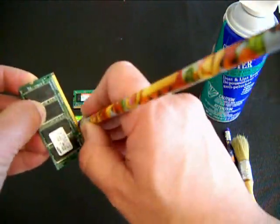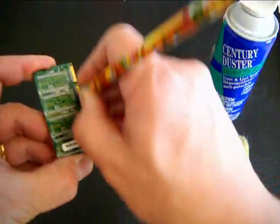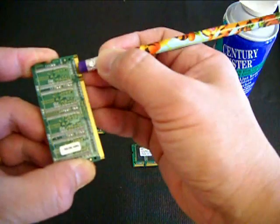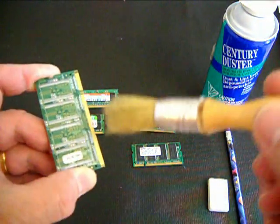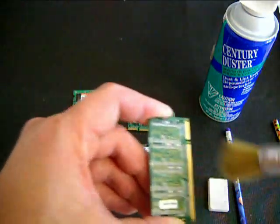Use a clean and moist pencil eraser to clean off the dust, dirt, or the oxidized portion of the gold contacts or pins, and then clean it off with a very clean brush or simply using an air duster to finish it off.